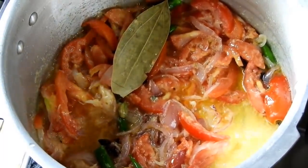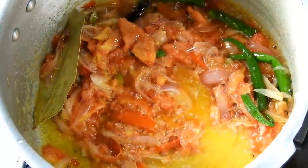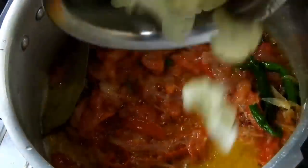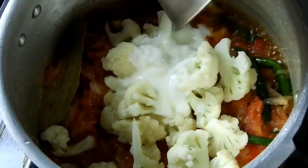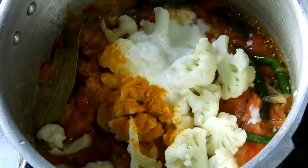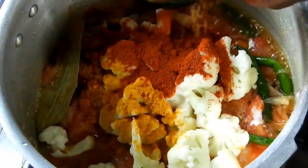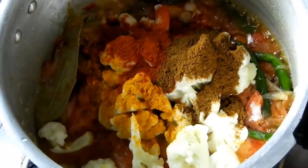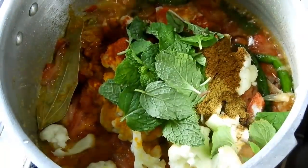There are a lot of vegetables which are cooked in the water. The vegetables are made in the water. Add a bit of water into the pot and let it cook.